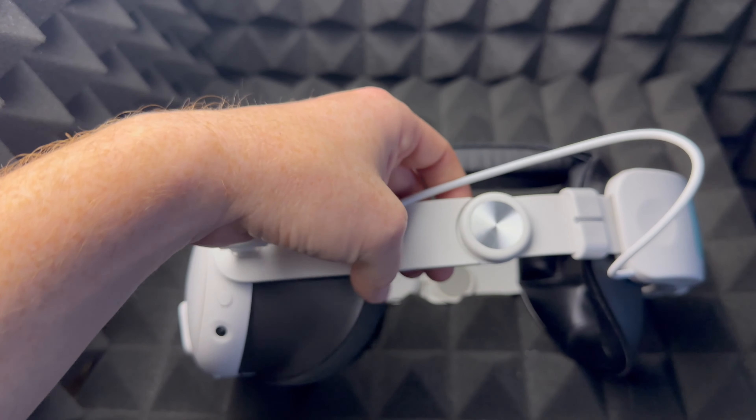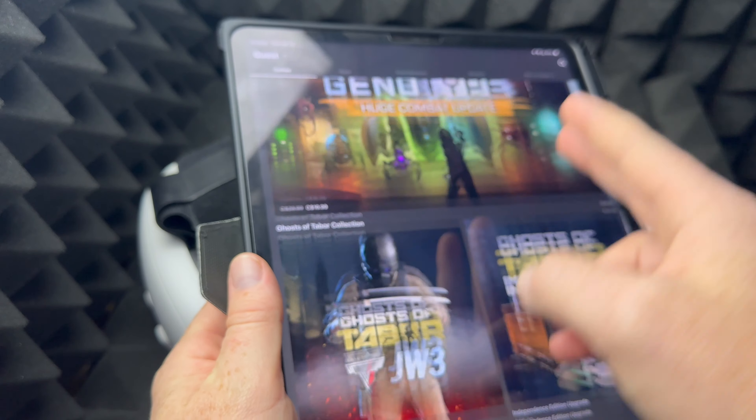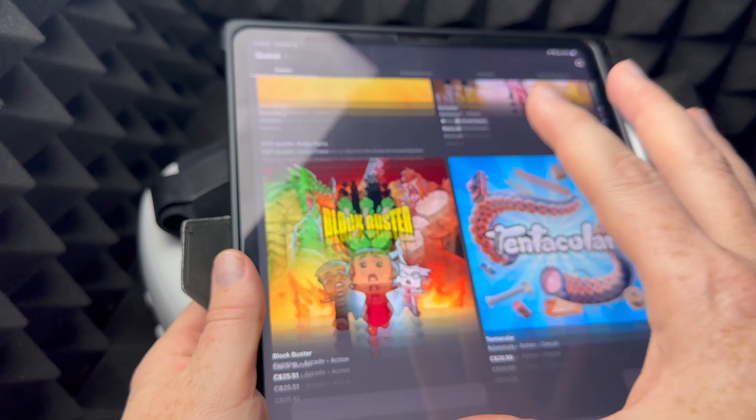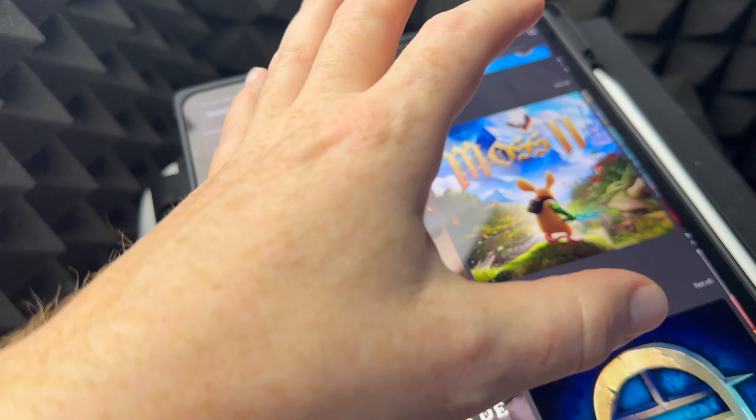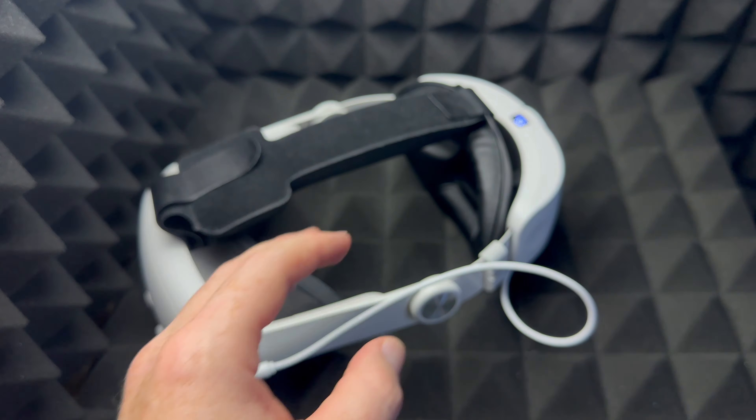Other than setup, you might not ever touch the app again. It's very easy — just to show you, here's how the app looks on my tablet. There are games here that you can download, and once you purchase them from the app you can go into your Meta Quest and install them.